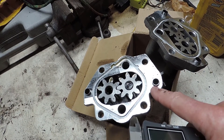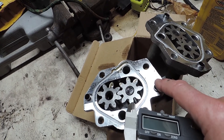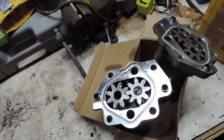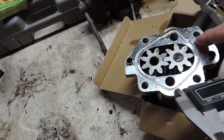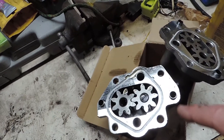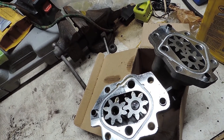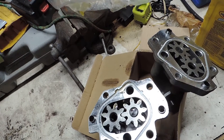This is the pump I actually put on the truck and ran it — and it leaked. It might have leaked because this surface may be machined incorrectly, but there's something else I found.